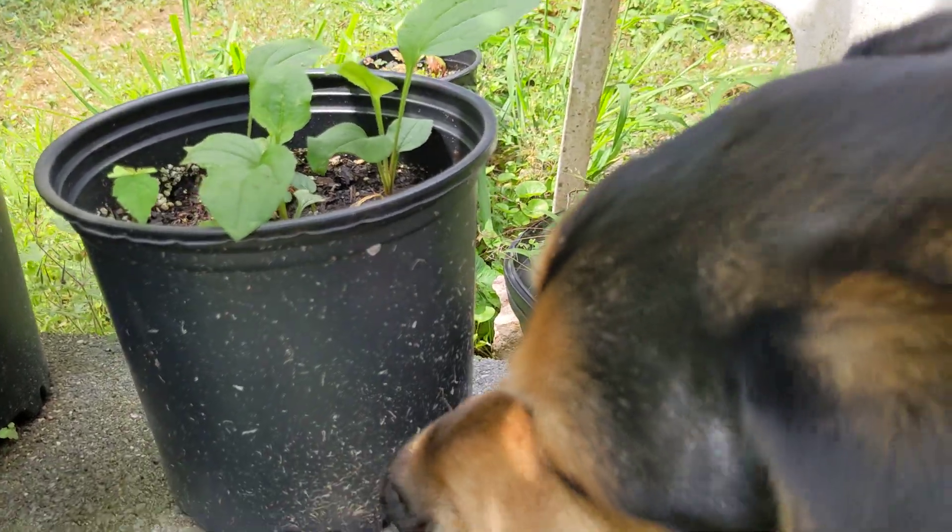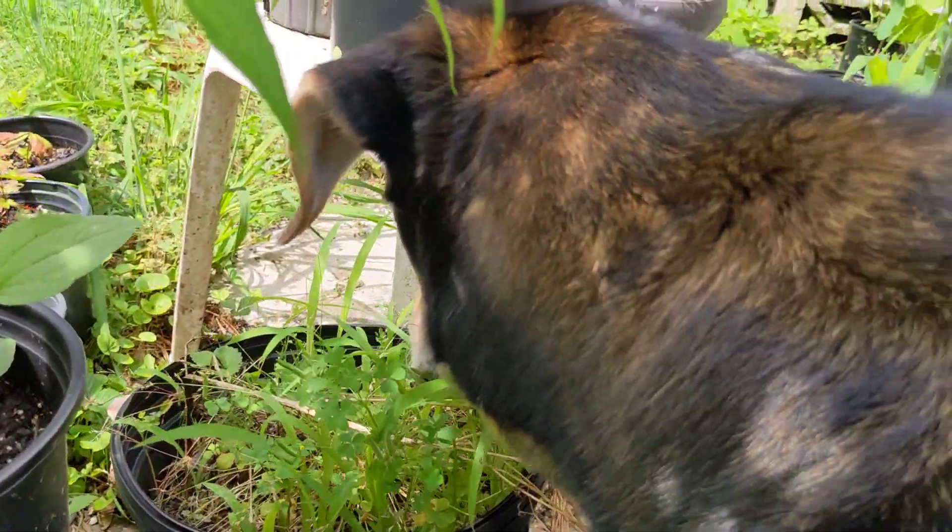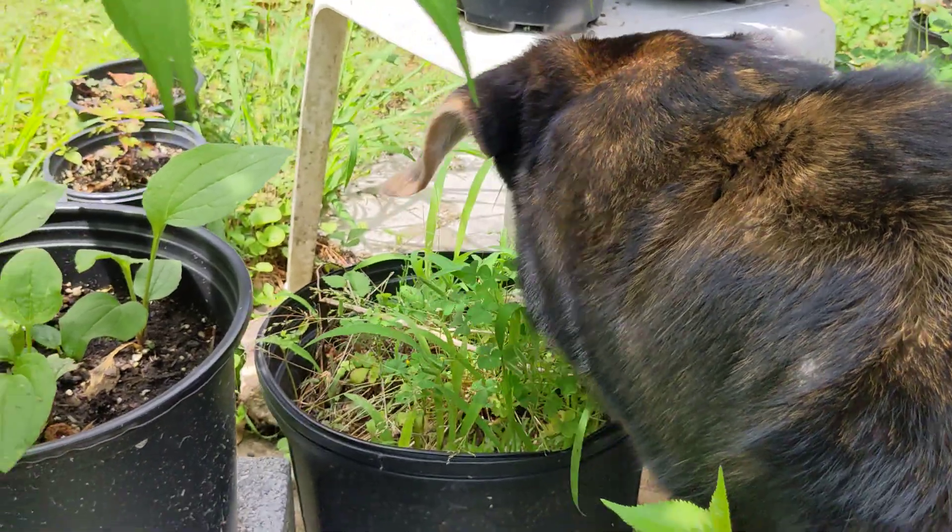Riley is here to investigate as well — he's actually looking for skinks. He likes to chase them.